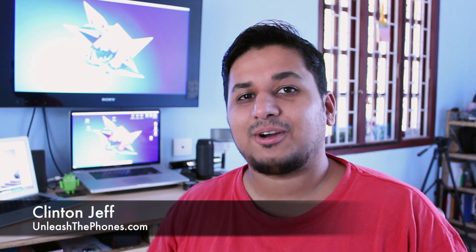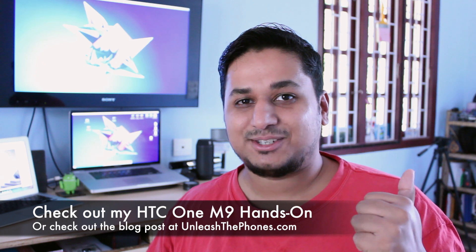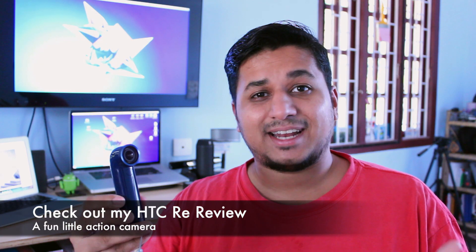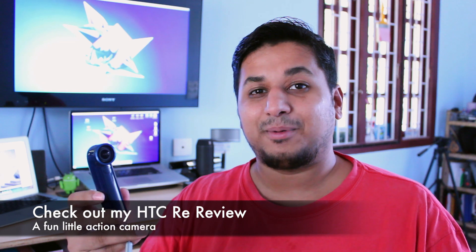Hey guys, this is Clinton Jeff from UnleashThePhones.com. As you probably already know from my HTC One M9 hands-on, I'm not at Mobile World Congress this year, but thankfully UnleashThePhones' own Alvin Wong is right there. Some of you that follow me on Instagram probably know that I bought an HTC Re for myself late last year — it's one of my favorite things and I've been using it quite a lot.